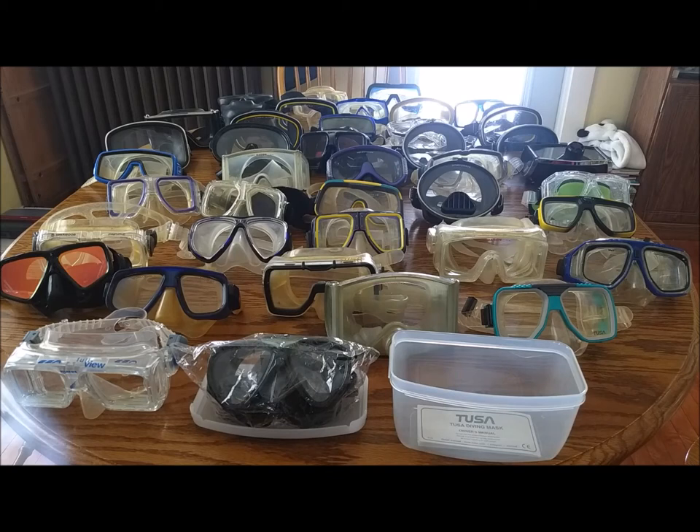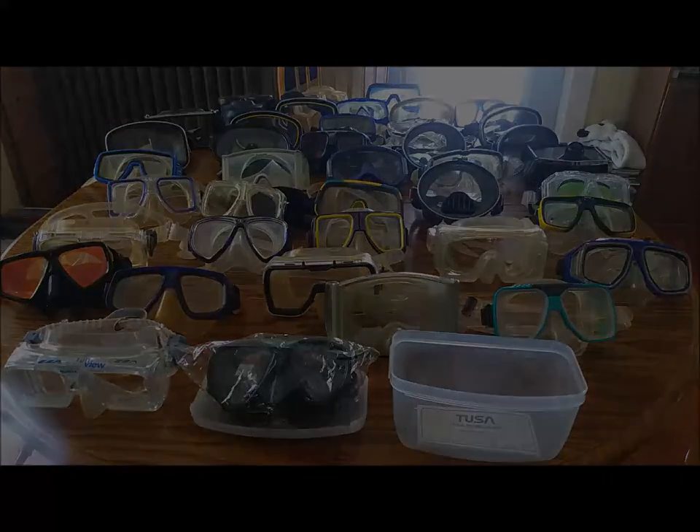I did pay for the mask myself through my buddy Scuba Scott — he sells Tusa products. I also got a Tusa Talus dive computer and I'll be doing a review on that one pretty soon too — it's a pretty slick little unit. Until next time, dive safe, check out the links down below, hit the like button, subscribe, and all that good stuff.